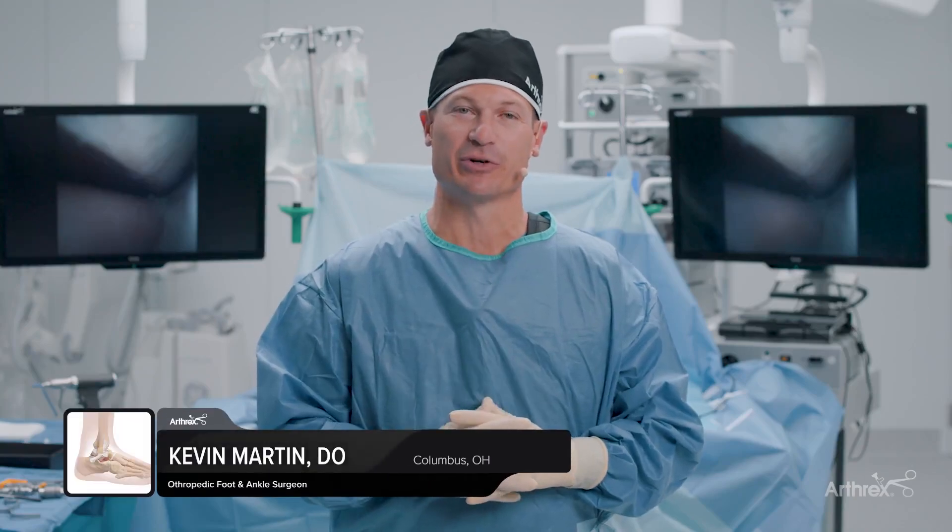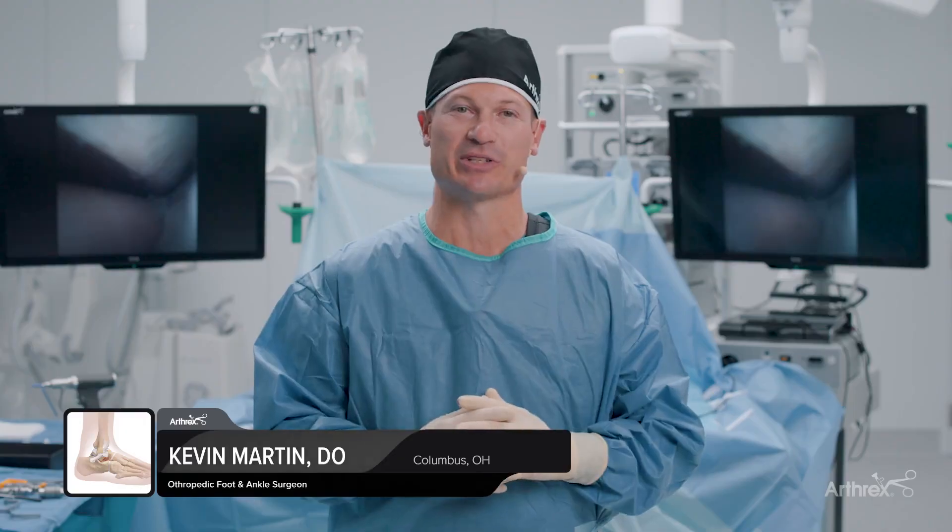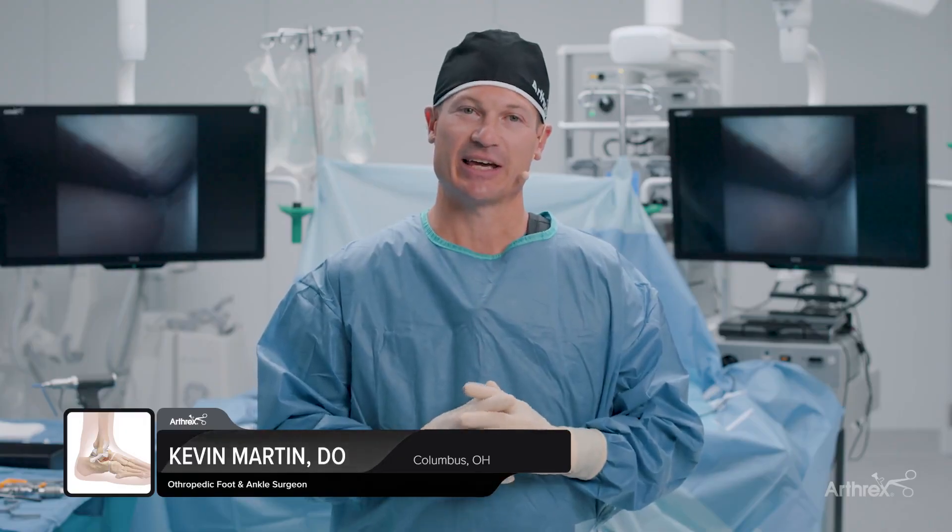Hi, my name is Dr. Kevin Martin. I'm an orthopedic foot and ankle surgeon from The Ohio State University. In dealing with high ankle sprains in athletes, we first begin by looking at the high ankle sprain with a nano. We identify the torn ligaments and the instability. After that, we reduce it anatomically and start with our XP stabilization with a tight rope. We then work distally and augment with the internal brace across the front of the AITFL, giving us two points of fixation and getting our athletes back on the field sooner.